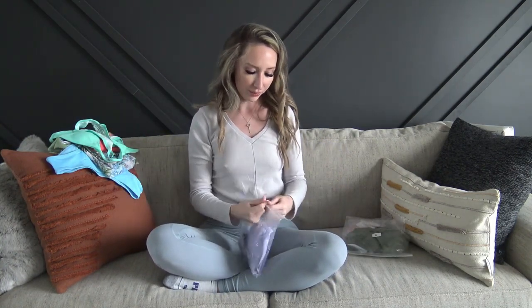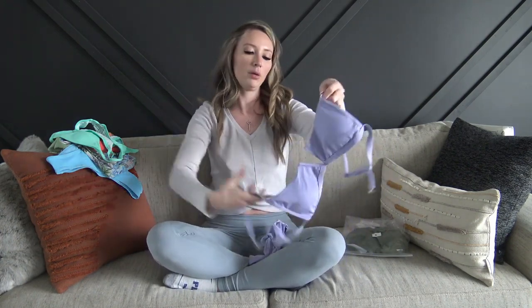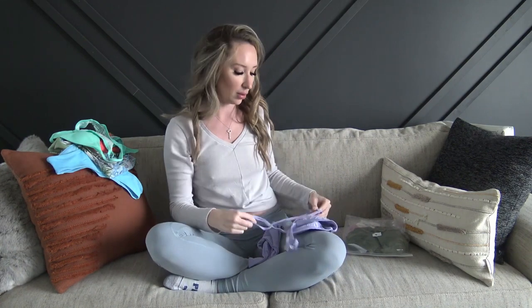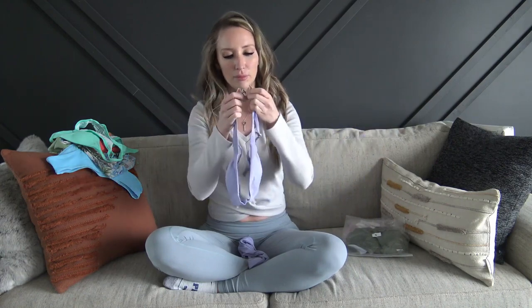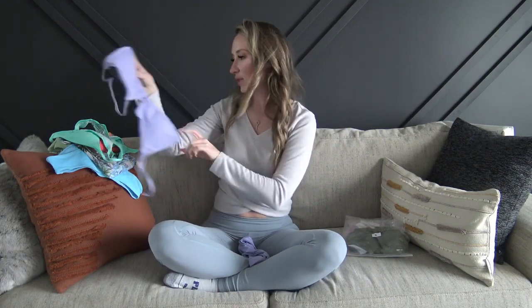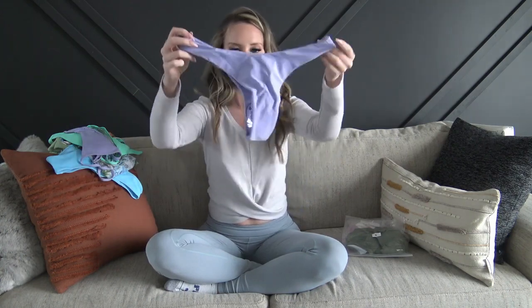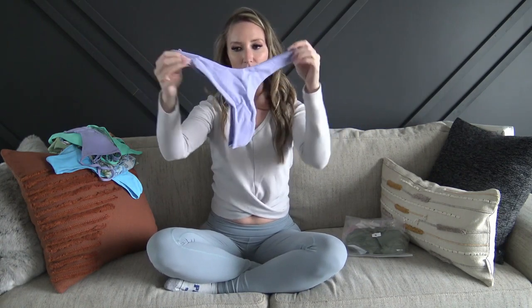And then we've got a lilac one. This one has a little bit of a V-cut in front — actually it's quite a pronounced V-cut. It has removable cups, adjustable straps, and the same closure as the last one that kind of locks together. I love this color — these pastel-y colors are so cute. The bottoms are more of a thong — very teeny, with a slight dip in the front. Super soft, really cute. I'm really excited to try that one on.